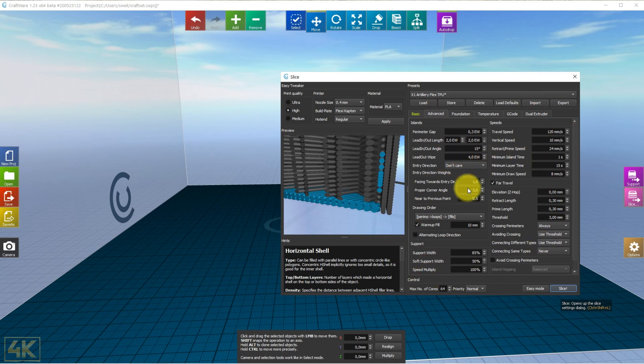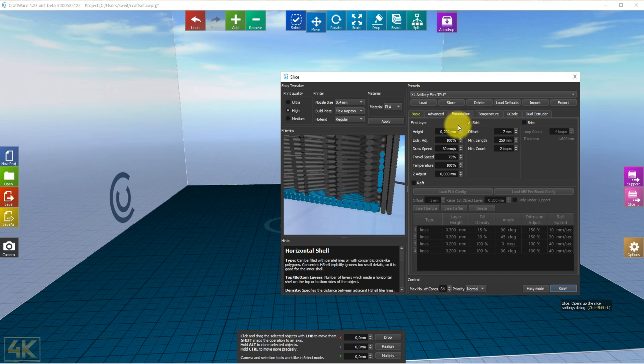The foundation — meaning the first layer — has a first layer height of 0.2 millimeters. The extruder is adjusted to run at 100%. I have no problems running at 30 millimeters per second. However, the travel speed I reduced to 75%, mainly to reduce stringing at the beginning. So far it looks good with this adjustment. The temperature is set to 100%, which is 225 degrees. My bed is leveled manually and it has kept going strong since I leveled it a week ago.